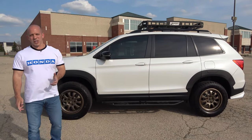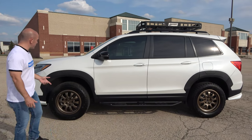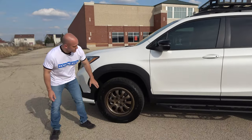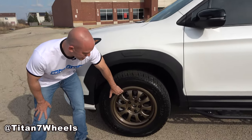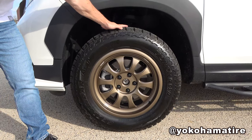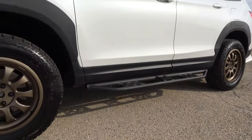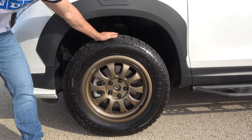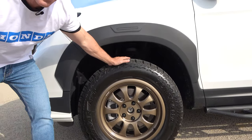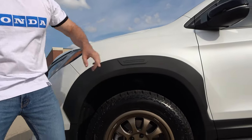We're going to start with probably the biggest change on the exterior, which is the wheels, tires, and lift kit. The wheels are custom-made Titan 7 wheels, 18-inch, surrounded by Yokohama Geolander 265-60 18-inch tires. And the only reason these are possible is because of a J-Sport lift kit that actually lifted the car about an inch and a half in the front and three-quarters of an inch in the rear.